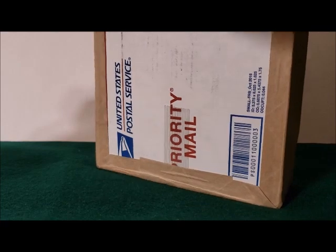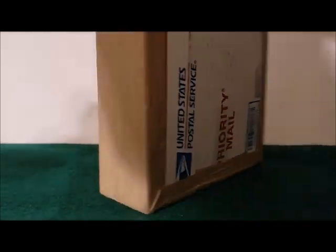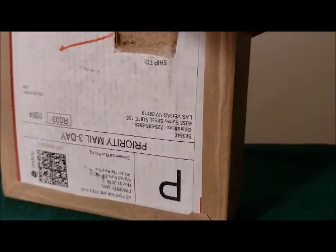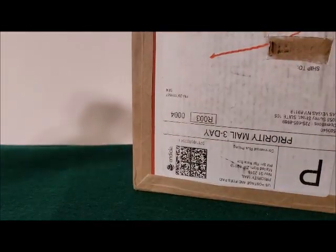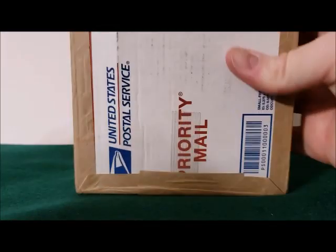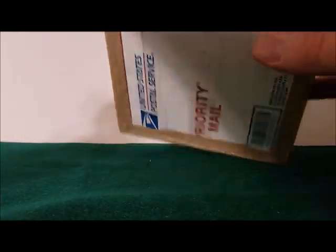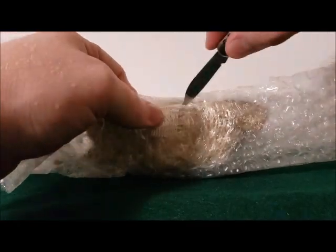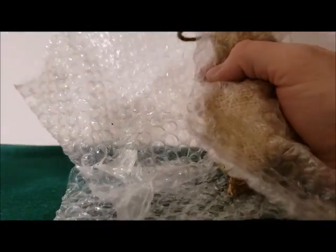There we go. I've ordered stuff before, or since starting this channel, but this is the first unboxing that I've done. And that's just packing paper — there's nothing in that. And the box is empty. And that's the order slip right there.